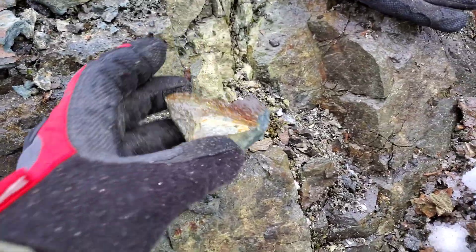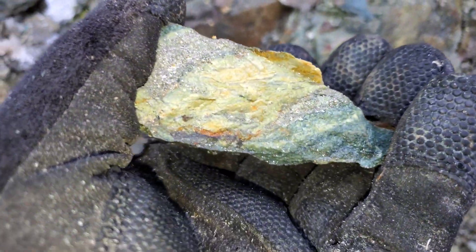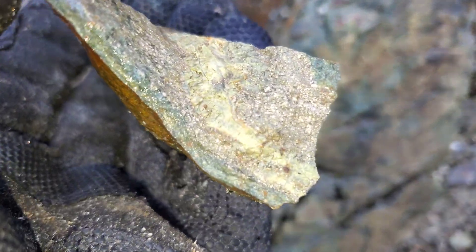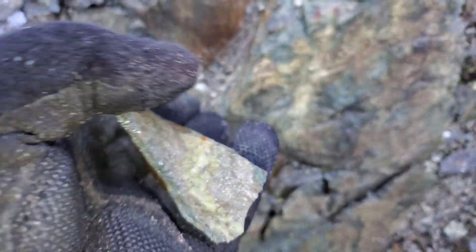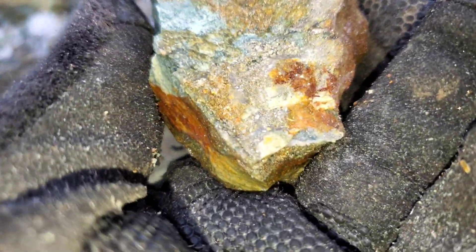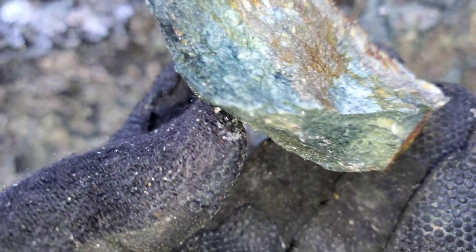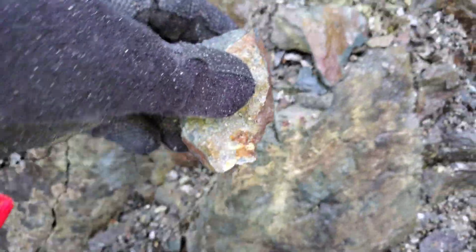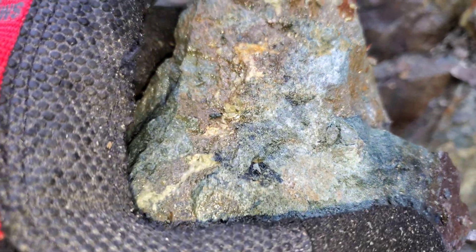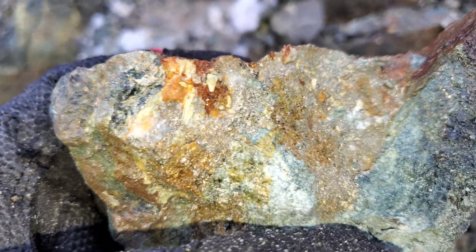Again, we've got more samples here. Mix of coarse and fine grained iron pyrite. Looks like it might have a little bit of chalcopyrite in there, but it's probably going to be fairly low values for copper.